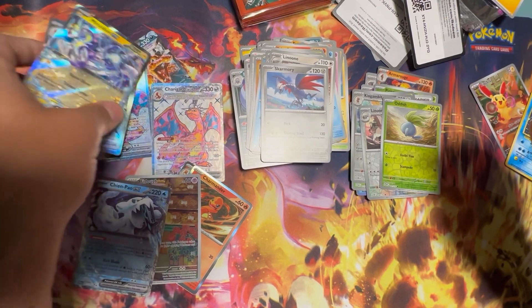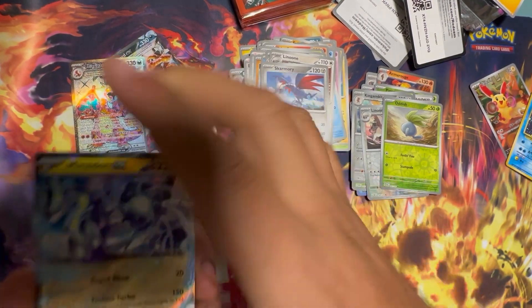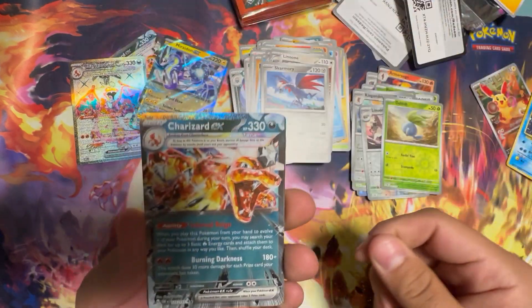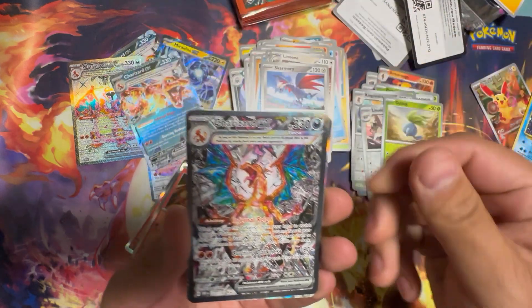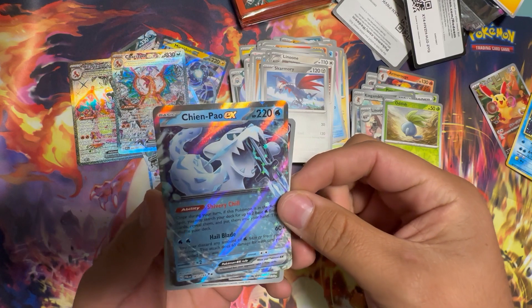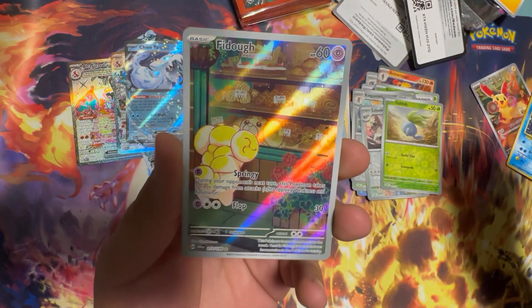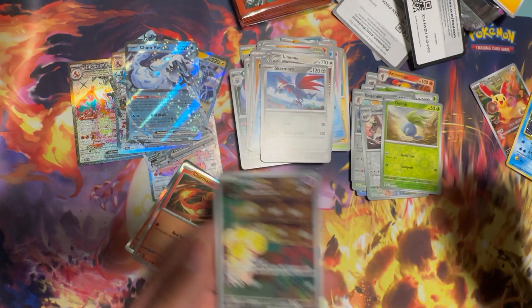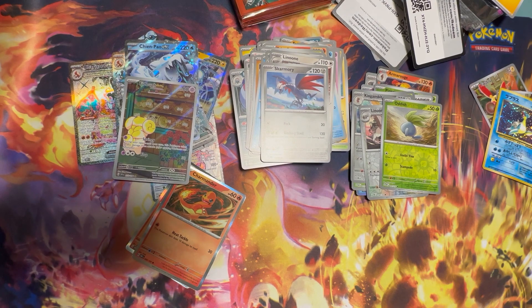Let's review the hits. Small Dog Hit: Miraidon EX. Medium Dog Hit: Charizard EX — that we had in our pile. Small Dog Hit: Chien-Pao EX. Medium Dog Hit: Full Art Fidough. We didn't get any big dogs today, but that's why we keep ripping. Thanks so much guys — see you next video.